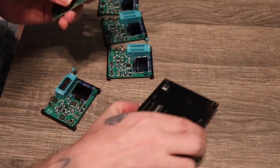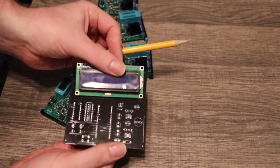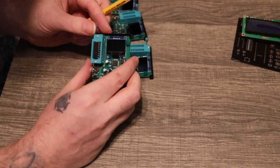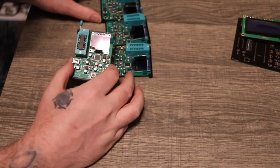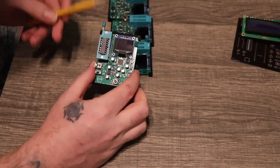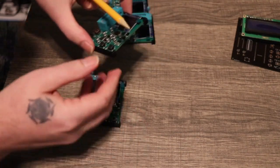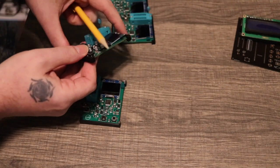I also used the 1602 display on the old one, which is no longer necessary. Now I'm using these tiny OLEDs — a little bit smaller, but a lot nicer. And I did get some actual ZIF sockets in, so that's a lot better.